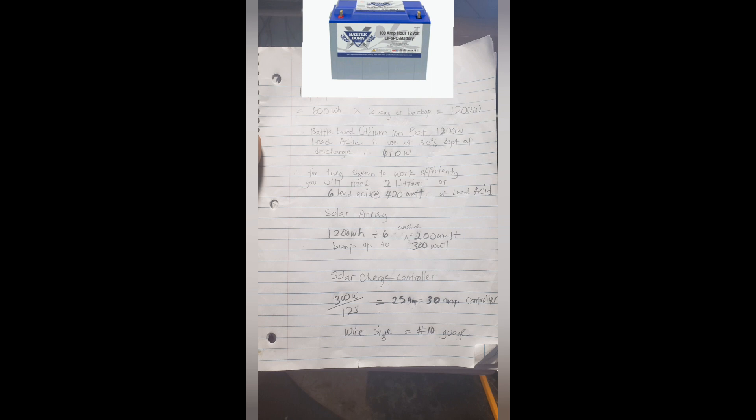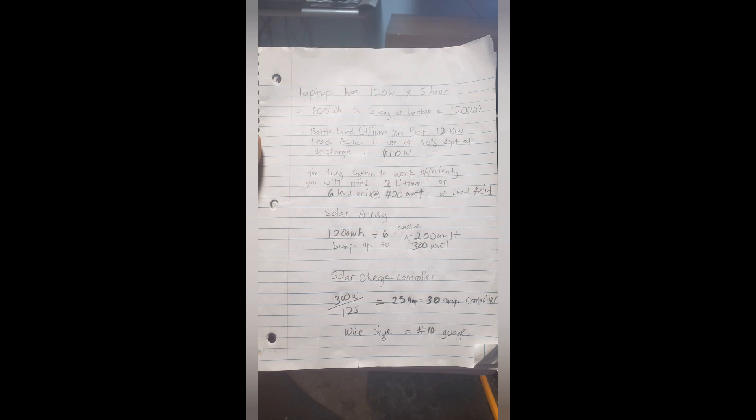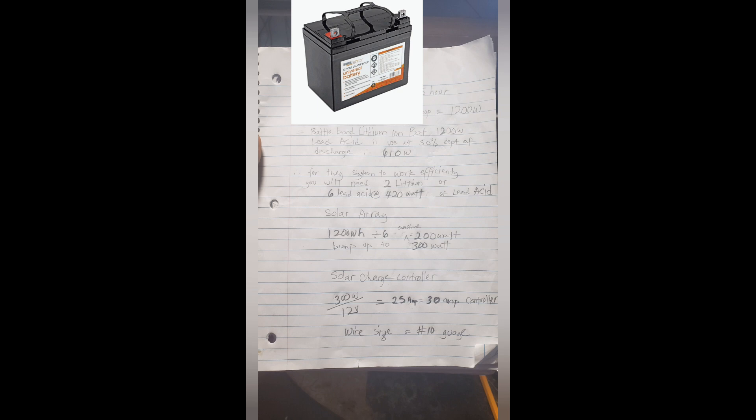For a lithium battery — using a Battle Born battery as an example — it comes at 100 amps at 12 volts. You multiply 100 × 12, which equals 1,200 watts. That's how you get watts: multiply amperage by voltage. For a lead-acid battery used in this example, it comes at 12 volts and 35 amp-hours, so 12 × 35 equals 420 watt-hours.